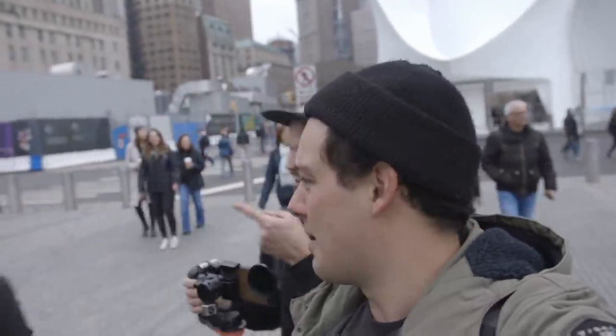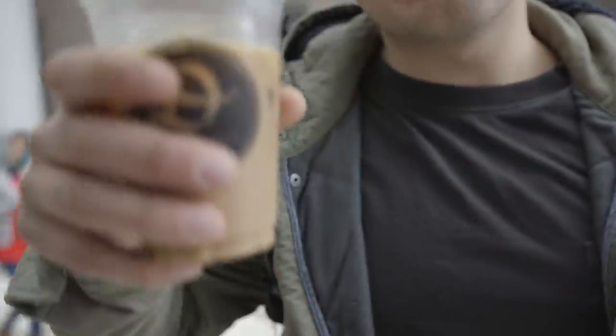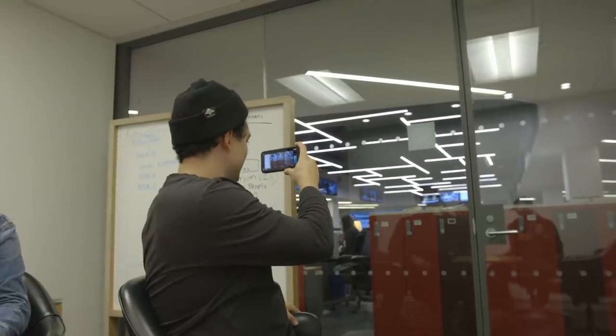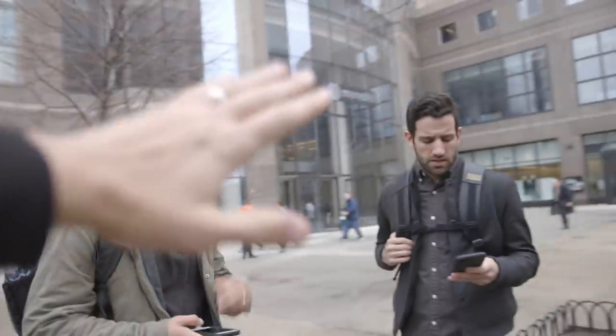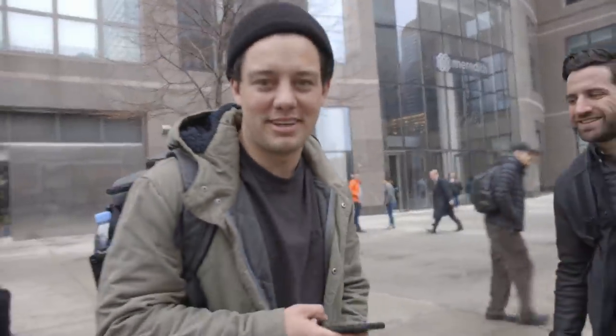We're gonna go get some coffee quick and then go to our meetings. We're gonna go to our meeting with Time. We're in Time right now — here's Time Magazine. Those black bars kind of have to happen now. Alright boys, good meeting. Yeah, that was awesome. Good pro-level meeting. High fives. I almost lost the counterweight, but I found it.